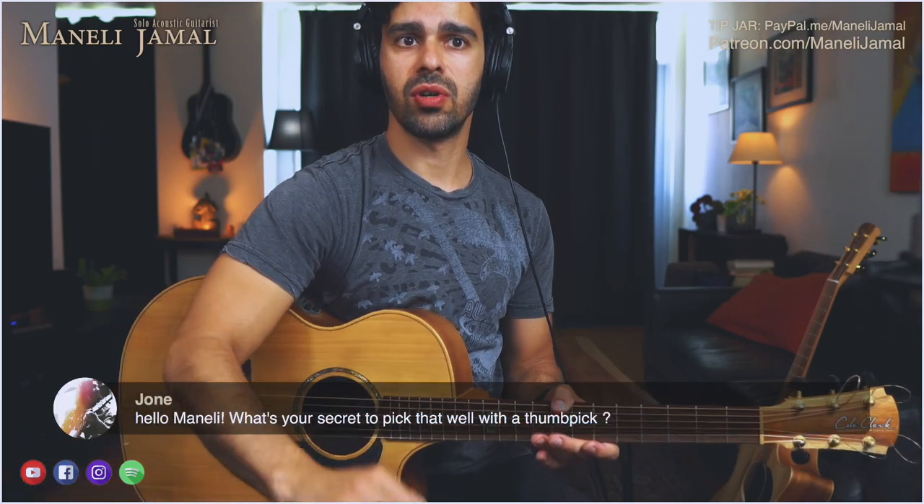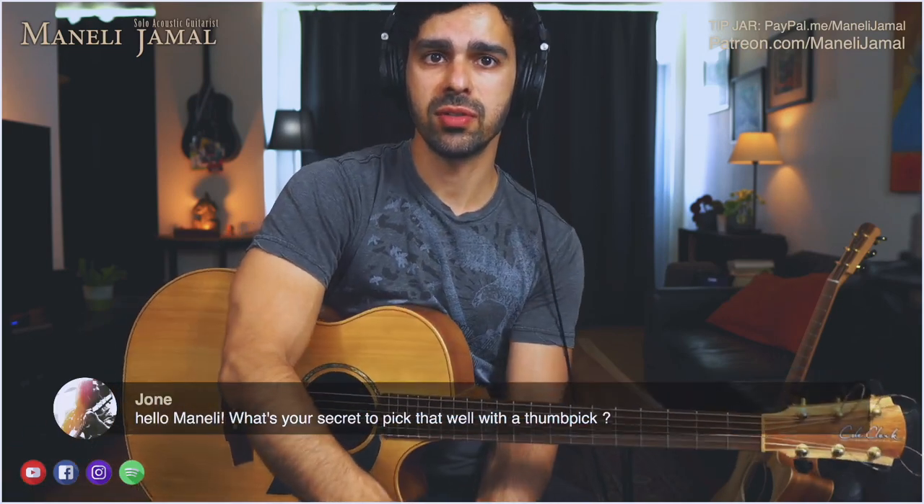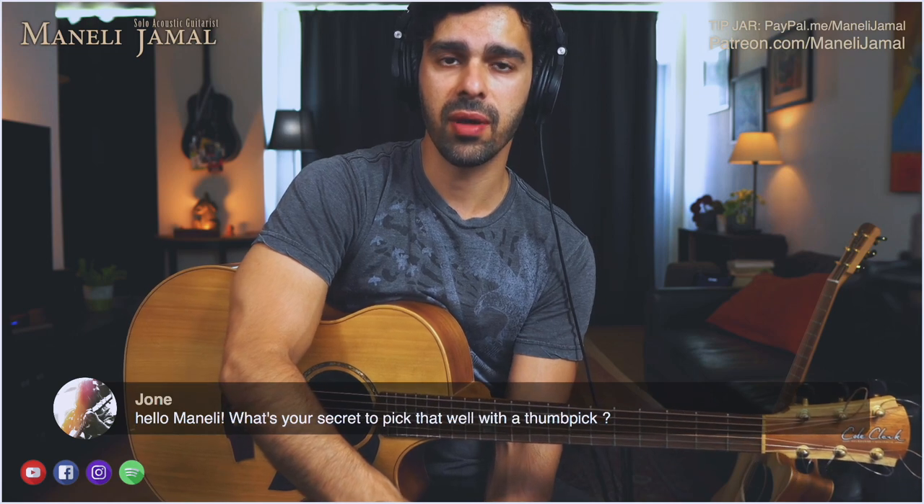Here's a question from Joan: What's your secret to picking well with a thumb pick?